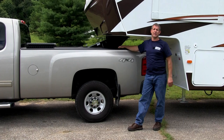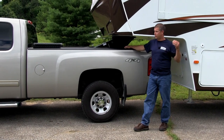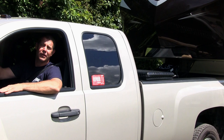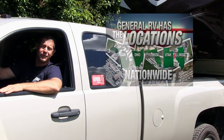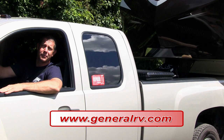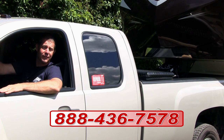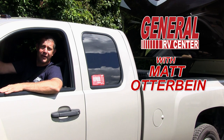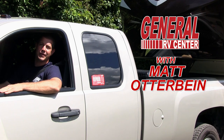When you go into General RV, our experts there can help you with all of that. For more information on anything you have seen in this video, feel free to stop in at any one of our General RV Super Centers or visit us on the web at www.generalrv.com, or feel free to give us a call at 888-436-7578. My name is Matt Otterbein. Thank you for watching and happy camping.